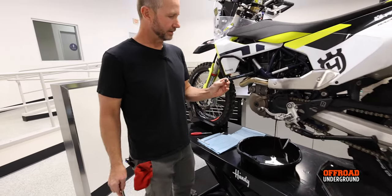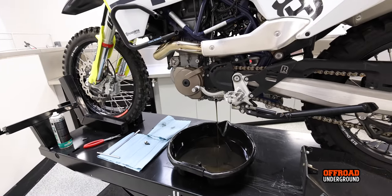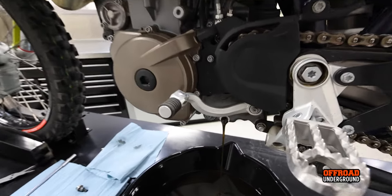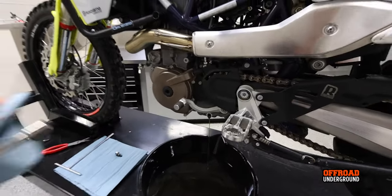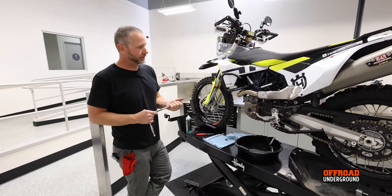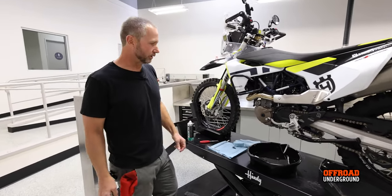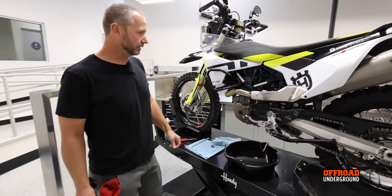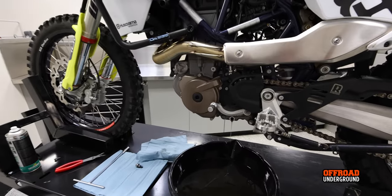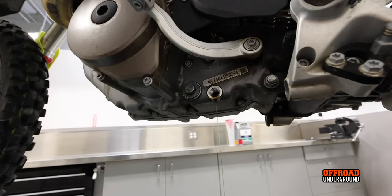I only ran the bike outside for maybe 60 seconds. I usually ride it down the street to get it warm so the oil comes out quicker — cold oil drains really slowly. That said, you don't want to come in with the bike piping hot and crack the bolt loose because hot oil will shoot out. You can rest your hand on the engine cases — warm to the touch is fine, but not hot. If you've been riding, let it cool down a bit before you crack the drain plug.